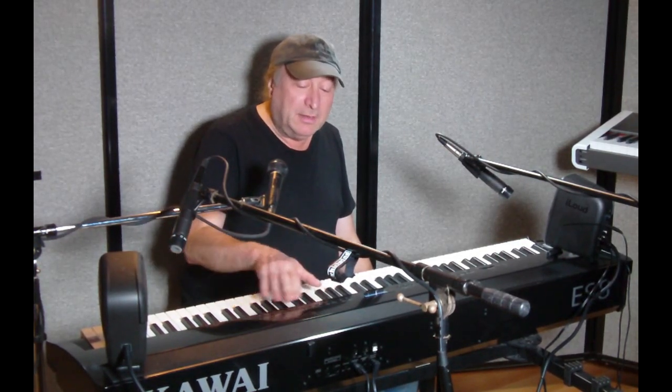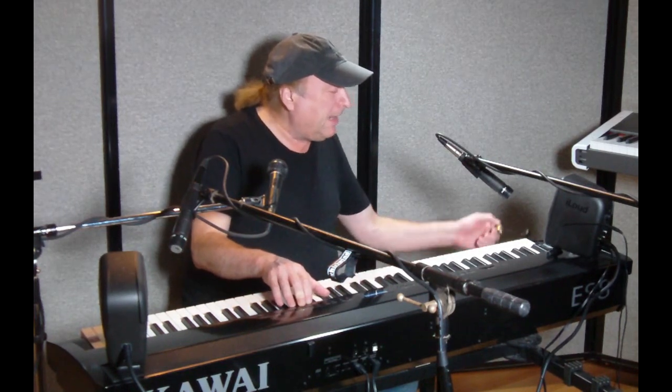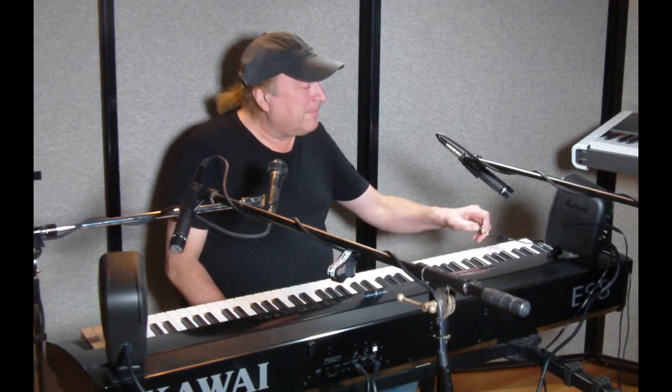I've got a rhythm section here — let's try that out too. We'll start out with just the Kawai, then let's try it with the micro monitors. Much, much fuller.